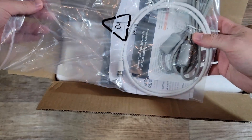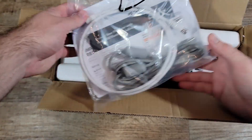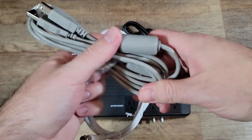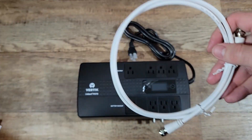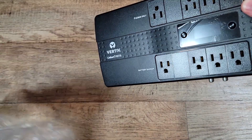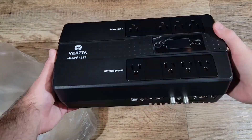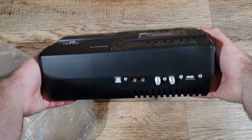It arrived in a plain box but was well packaged. On top you have the power wire and then the manual. Then you have the wires and cables for more advanced setups like unattended shutdown and network protection, which I'm not going to use since I need it for simple backup power so I don't lose my work on my computer.